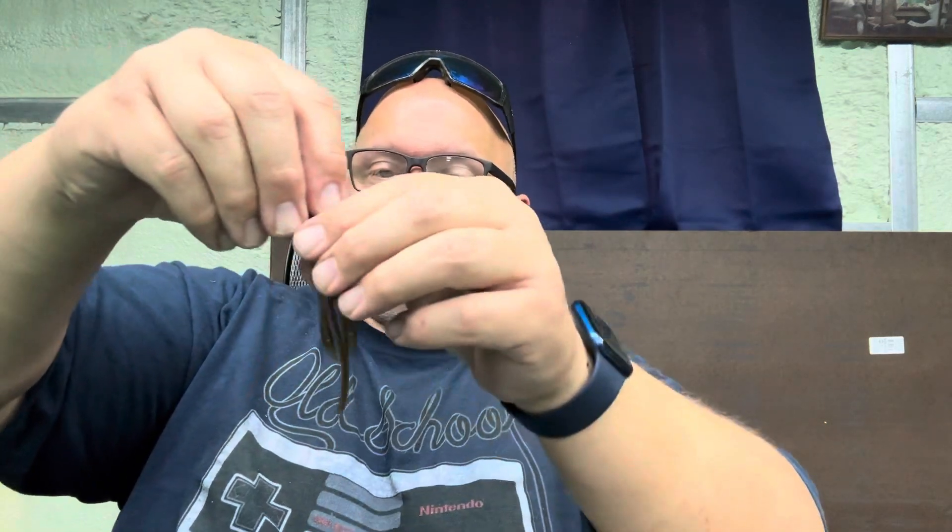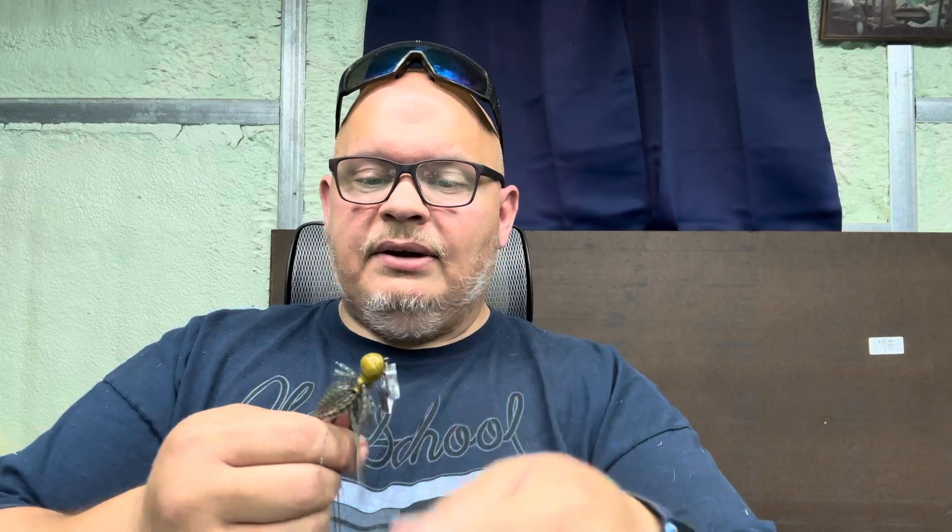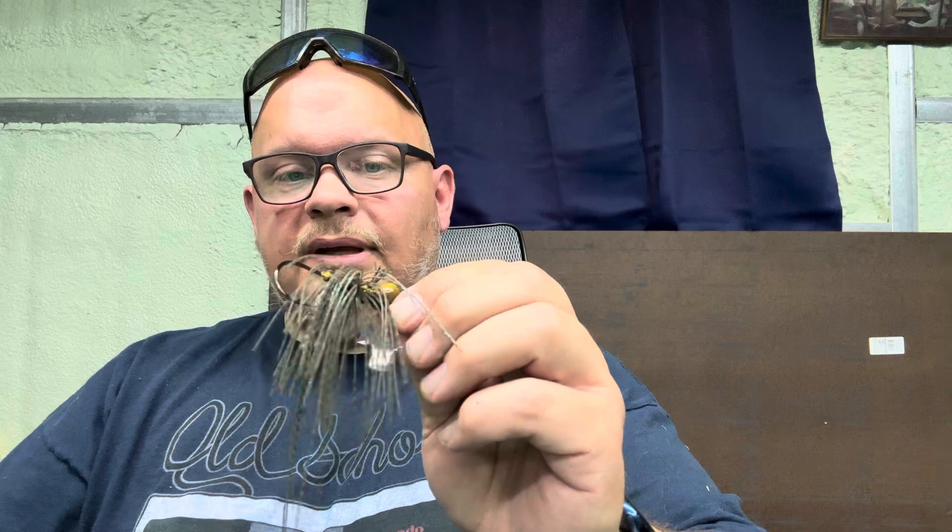Let me get one out and show it to you. My hands are all dirty. Look at that little guy — tell me that on a Ned bait would not get you some bites. It's not Elaztech; this is regular plastic. It's got a shrimp smell to it. I like how flat it is — it's kind of going back to a nice Arky-style head. I bet that thing would skip like a bullet, and I am really interested in trying this little guy out.